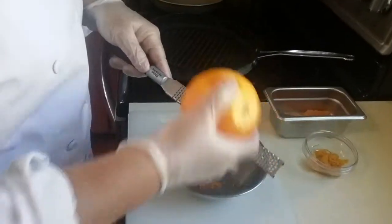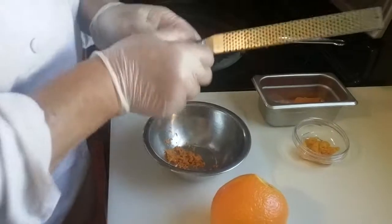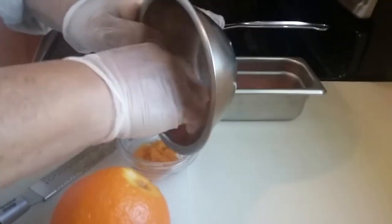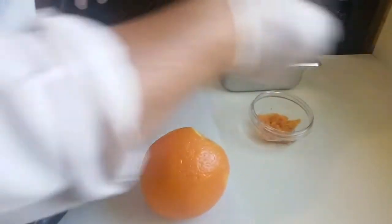What I would have done was save all my zest — you can see that I actually have some right here. I'll save all of that, and we're going to blanch this and use it for our recipe. So that's one of the things we have to learn how to do.